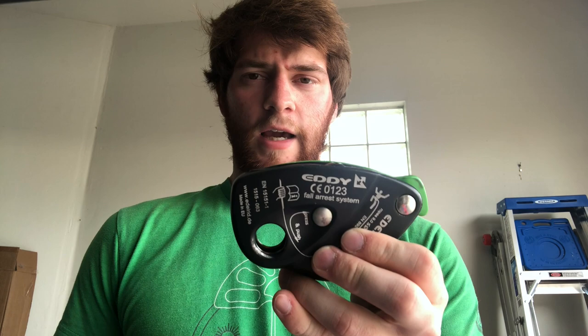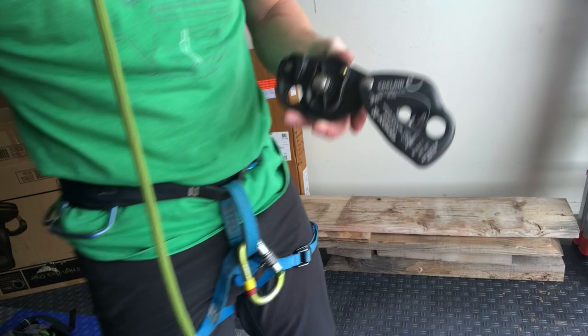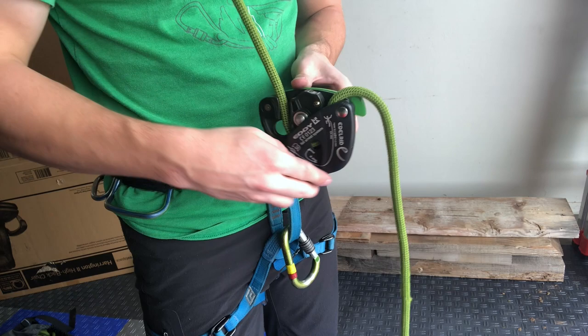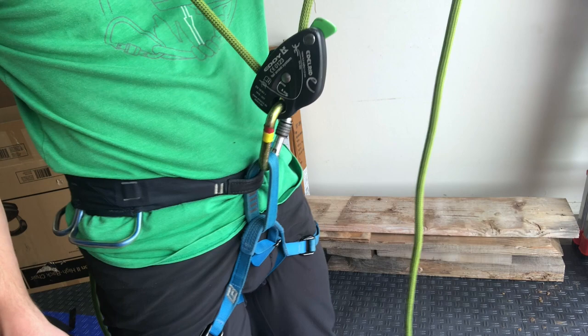Another difference is how you're actually supposed to belay and wrap your hand around it, which is a pitfall of this device. Here's how to load it: slide the plate open — they give you little symbols showing the brake strand and climber side so you load it correctly. Slide the plate over until you hear the click, check that it's locked, then take your carabiner, go through the hole, and lock it. Now it's loaded correctly.